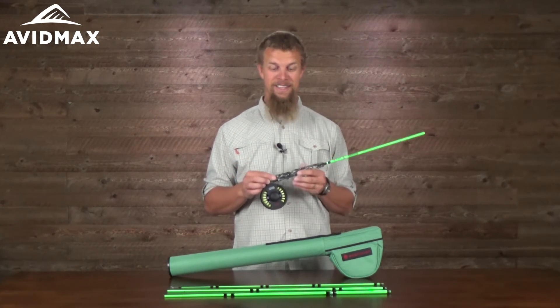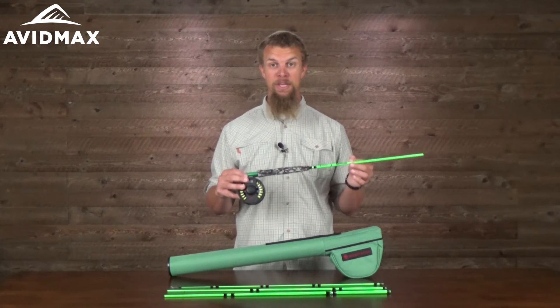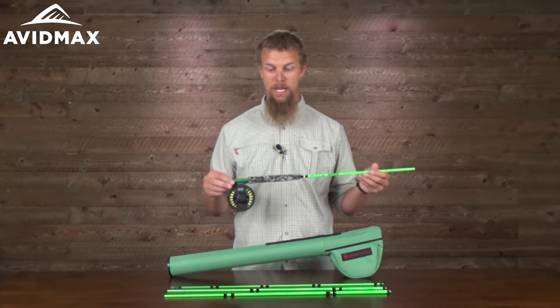So if you're taking that little fisher out there with you, the only thing that you're going to need after this is a fly to go on the end of it, which is just a great setup for them.